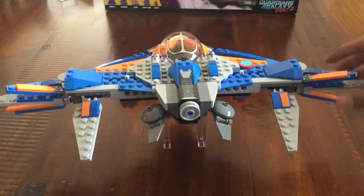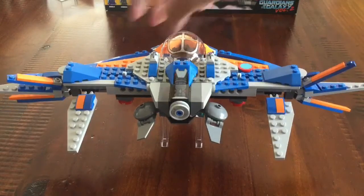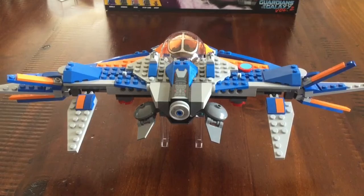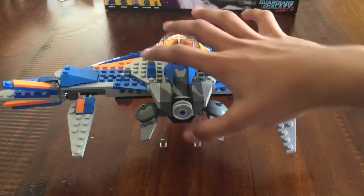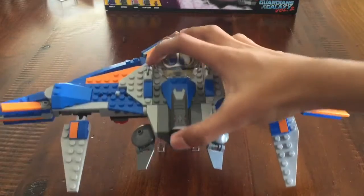If you turn this around, it looks great from the back as well. It doesn't look bad, especially with the wing panels all extended — it looks great. It gives a lot of character, like it's a falcon or an eagle. And this whole part with all this detailing looks great.